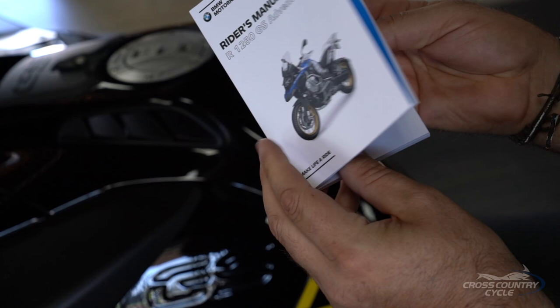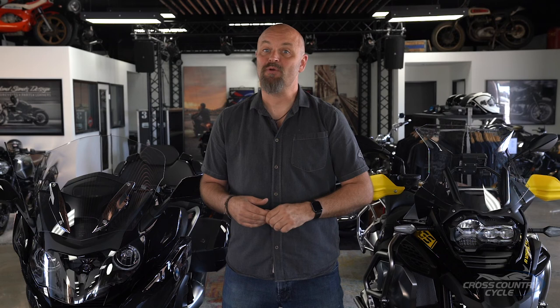Each of these checks only takes a few moments, but it's important to allow your bike to complete them. Your owner's manual will have a detailed list of what to expect and when, as far as system checks go. If you have any further questions regarding this, get in touch with Cross-Country Cycles for assistance. I'm Sean Thomas — check out our other videos for more information. Congratulations on many wonderful miles to come. Now get out there and make life a ride!